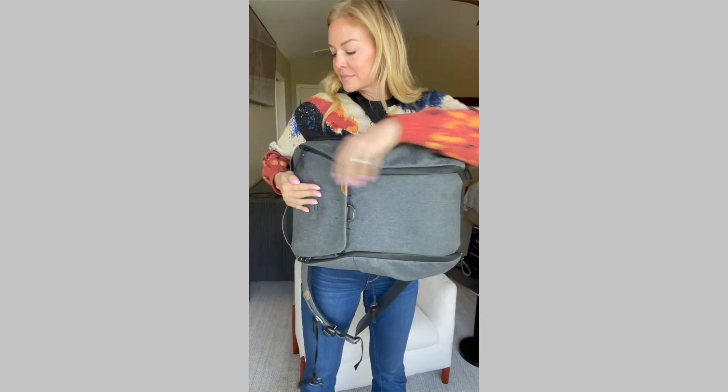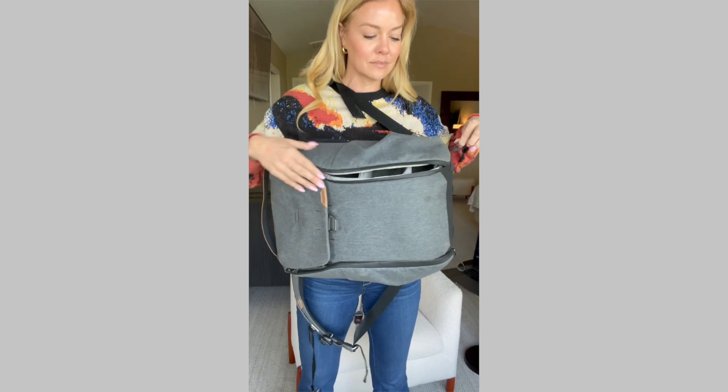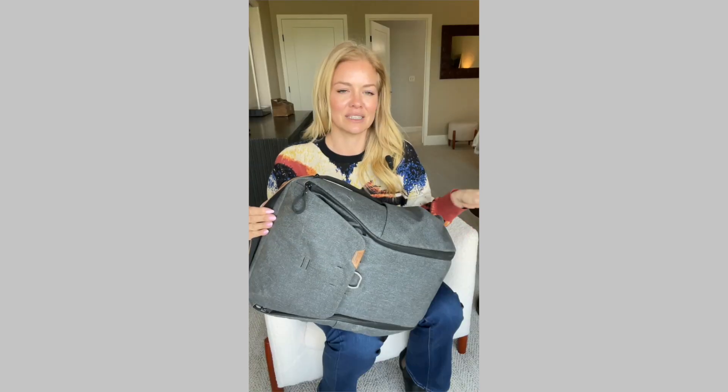My favorite part about this backpack is that these side zippers allow me to access what's inside without actually having to take it off and set it on the ground.